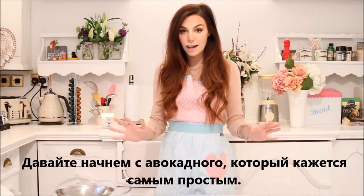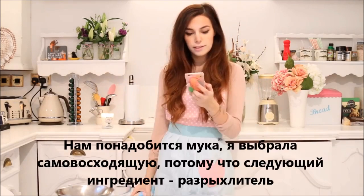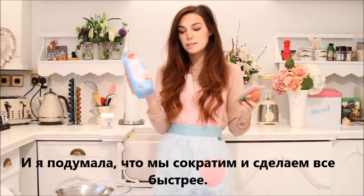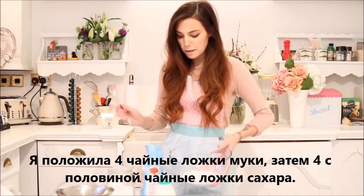But now let's get started with the avocado one, which seems to be the easiest one. We're going to mix everything in here. They tell you to do it directly on the mug, but you never know. So we're going to need flour. I picked self-raising flour because then another listed ingredient is baking powder, which is going to make it puff up. So I thought, let's cut it out and make it quicker. So I put here four tablespoons of flour.